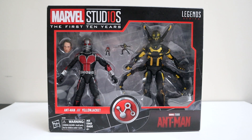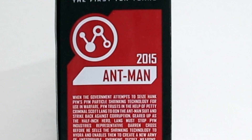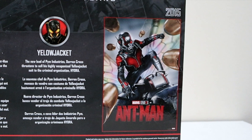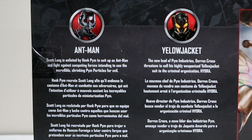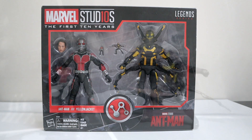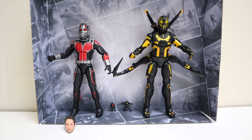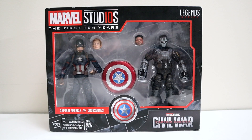Next up, number eight — Ant-Man and Yellow Jacket from the Ant-Man movie. Got the Ant-Man symbol in the middle. Flip to the side — number eight, Ant-Man 2015. Flip to the back — number eight in the corner, the Ant-Man movie poster, pictures and bios of Ant-Man and Yellow Jacket, and the build-a-picture portion. Opening them up — here we go, Ant-Man and Yellow Jacket out of the box looking awesome. You get an alternate head for Ant-Man — the Paul Rudd head sculpt — and two little mini versions of Ant-Man and Yellow Jacket. They look awesome; loving the colors. I'll pop on the Paul Rudd head sculpt — it actually looks pretty good.